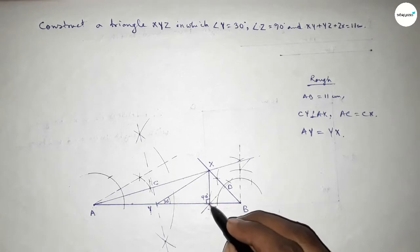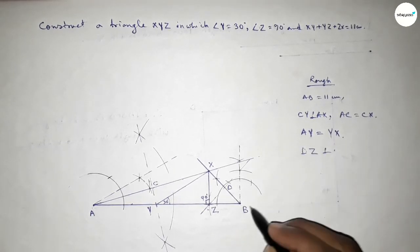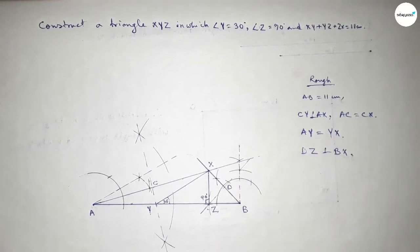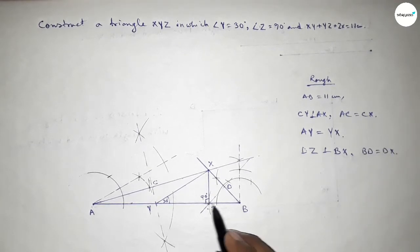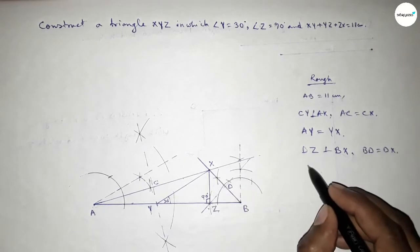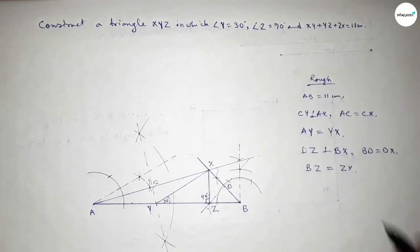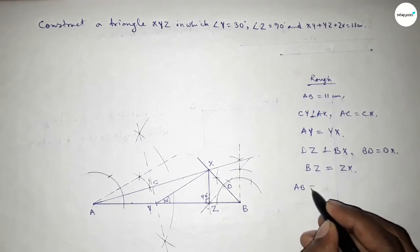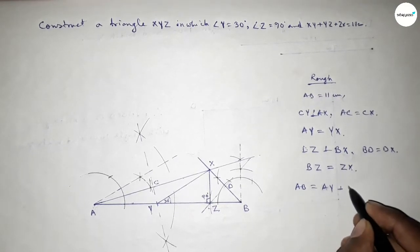Again from triangle BZX, this bisector DZ is perpendicular to BX, and BD equals DX since it bisects equally. By the perpendicular bisector theorem, BZ equals XZ. Now we can write AB equals AY plus YZ plus ZB.